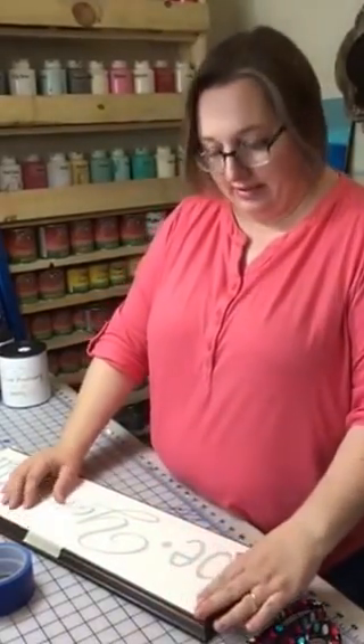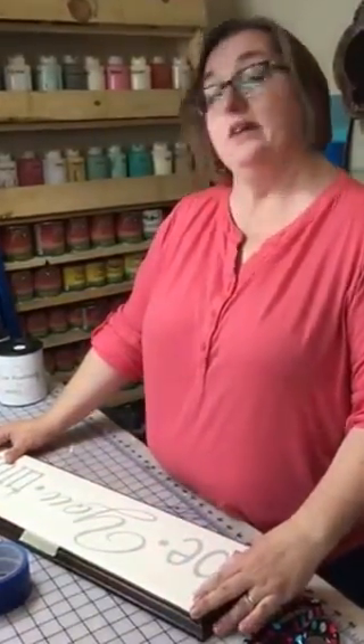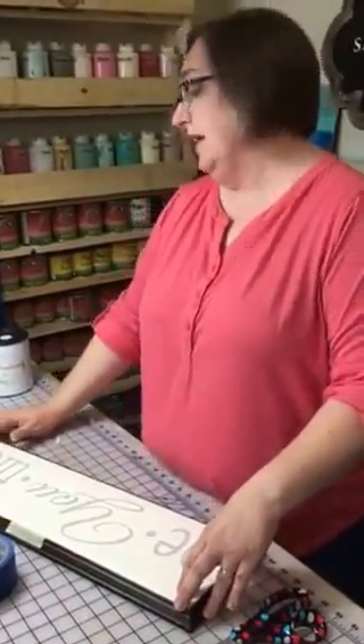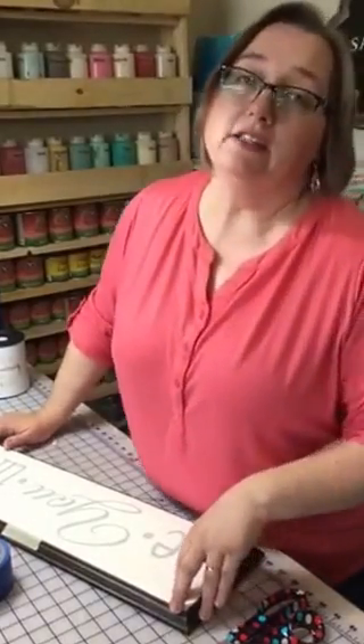We're doing a reverse stencil class, so I thought I'll take a video of how I apply vinyl to a surface. For any of you out there who have Cricuts, or if you purchase wall vinyl, this is a great tip or trick to be able to put the vinyl on your wall — but it also works for signs too.